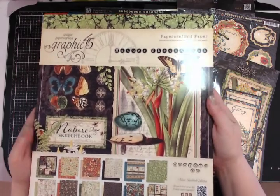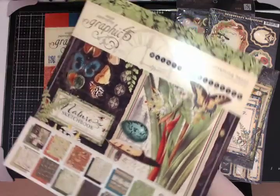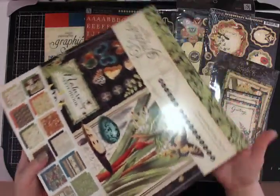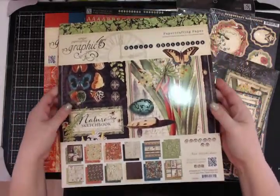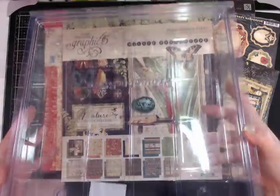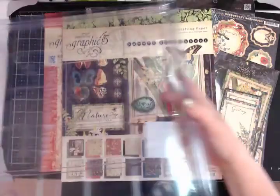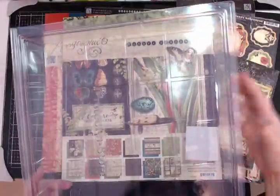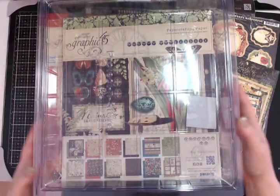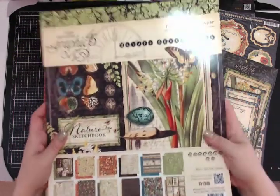What you're going to get is the 12 by 12 paper pad — the entire paper pad. Everything is stored nice and flat; it is not bent, not torn, and it's actually still sealed shut. I store my paper collections in these clear plastic containers from the local craft store — I want to say they're 13 by 13 — and the entire paper pad fits in there, laying nice and flat with no wrinkles.